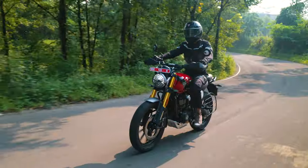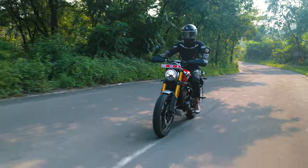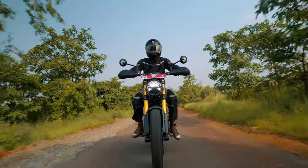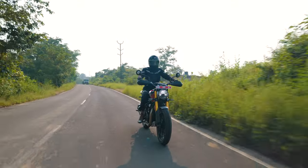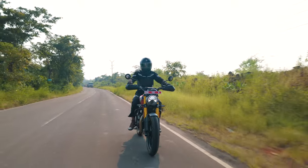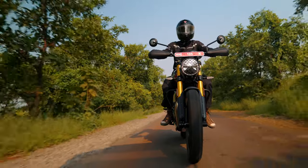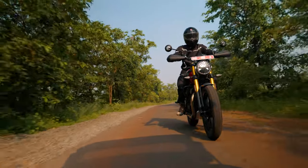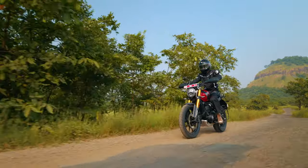The Scrambler feels very well settled on a smooth patch of twisties. The hybrid spine-perimeter frame has been slightly tweaked and has a slightly longer wheelbase, which provides increased stability at high speeds. The increase in overall weight and higher center of gravity gives it a lazier demeanor compared to the Speed 400 during left-to-right transitions, but by no means does it ruin the experience — it's still a fun bike to throw around. The compliant suspension setup adds to your confidence when the road gets bumpy. Braking is provided by a 300 mm disc up front and a 230 mm disc at the rear, which do a great job bringing the bike to a halt but could provide more feedback through the lever. All in all, the Scrambler is a great, smooth bike that feels ready for anything.